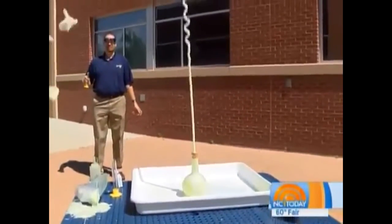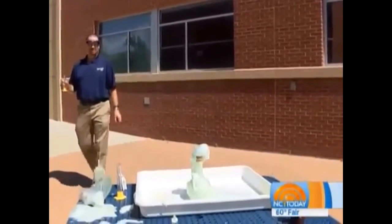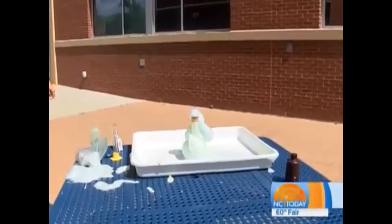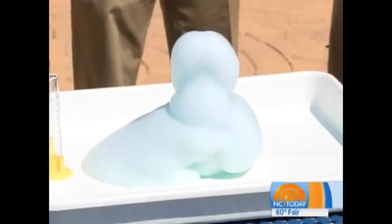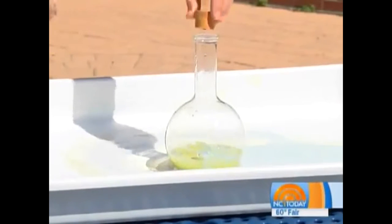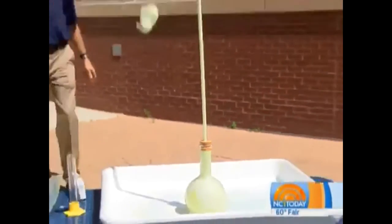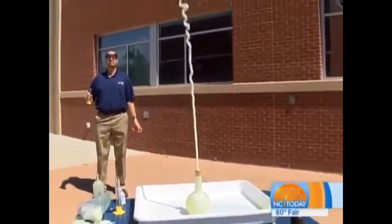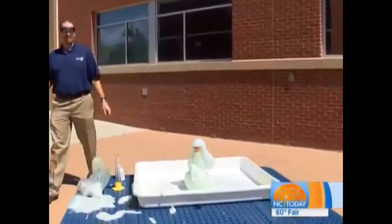Whoa! All over the chemicals! If someone wants to try this at home, of course use proper supervision. The hydrogen peroxide you buy at the store is 3% — this is 10 times more concentrated. What you can also use, instead of the potassium iodide, is yeast. If you take yeast, dissolve it in water, get it activated and add that, you will see this reaction, but it won't happen quite as fast.